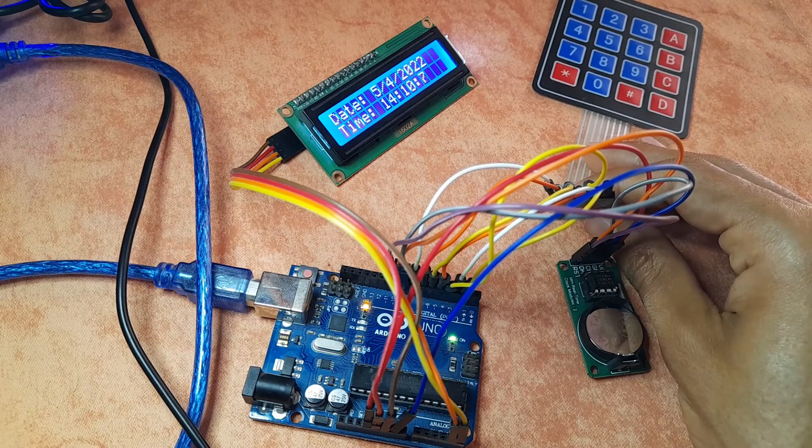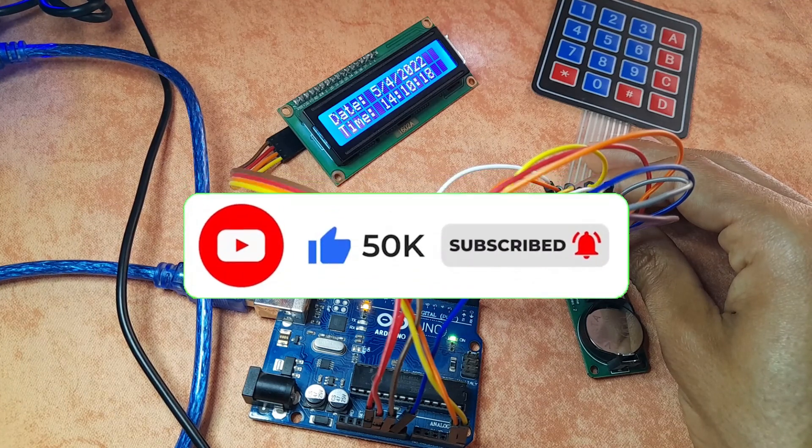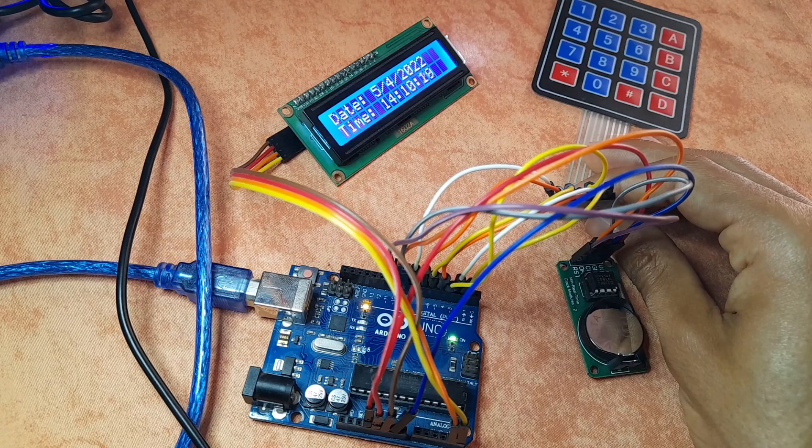I hope you enjoyed this video. If you have any questions or comments, make sure to write them in the comment section below. Don't forget to hit the subscribe button and the notifications bell so you get notified of new videos, and I will see you in the next one.